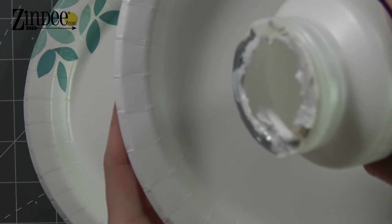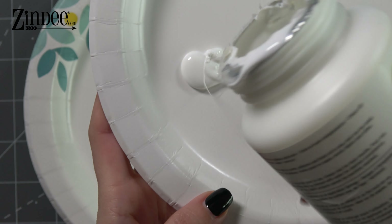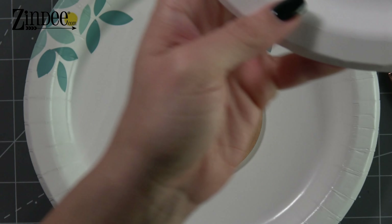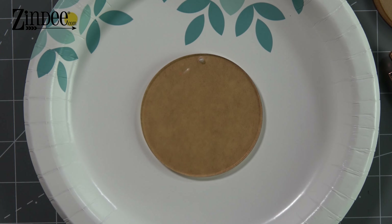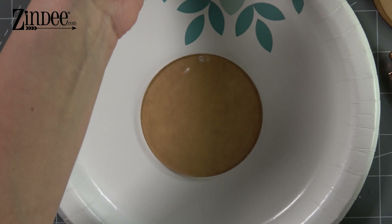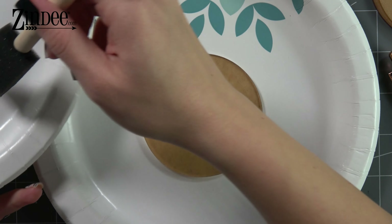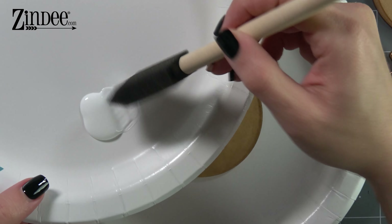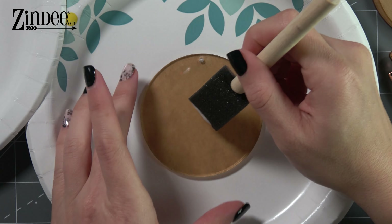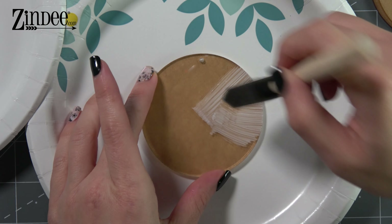I'm just gonna take another plate and just put a little bit of decoupage on that plate. I don't need a ton — that's plenty. And then you're gonna want to use a foam brush. That's my favorite way. It doesn't have to be a foam brush but that's how I like to apply decoupage. I'm just going to get some and we're gonna work our way from the middle out.